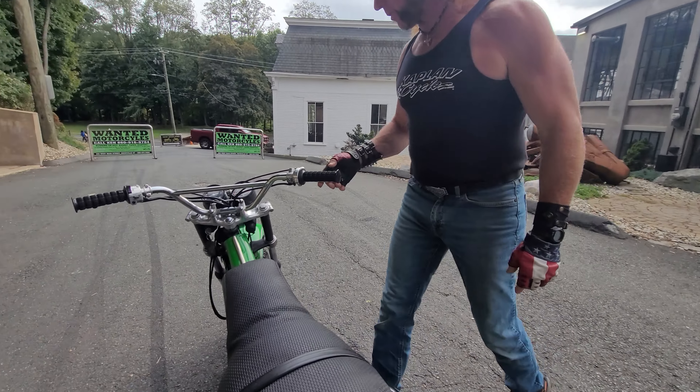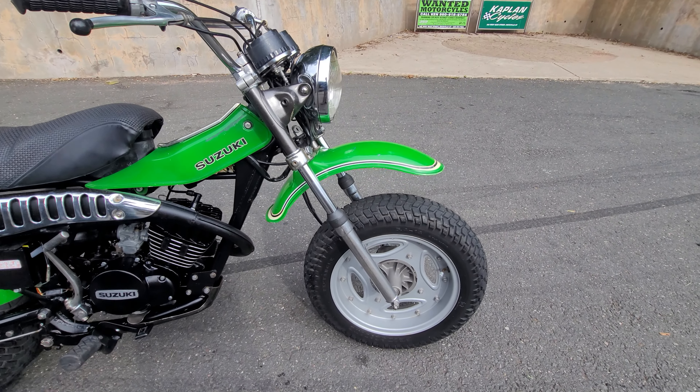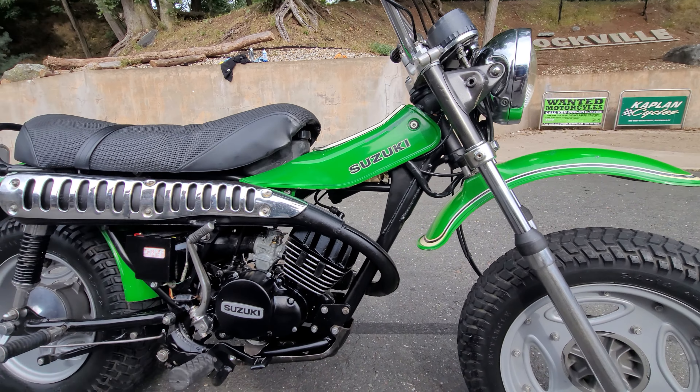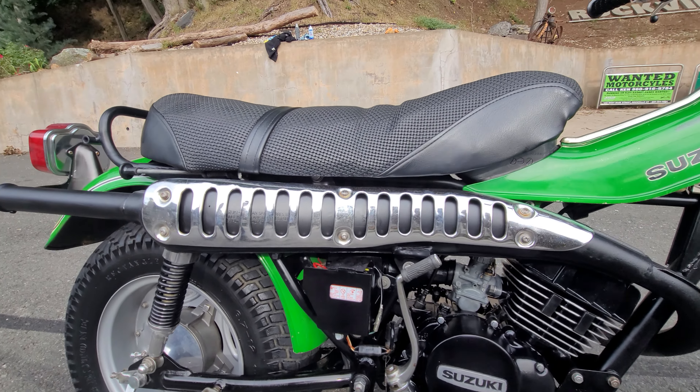Starting with the base core bike itself, it only has 2,571 miles on it. It's original right down to the tires, the paint, the bars, the grips, the tacks. Everything's a real low mileage survivor. The engine was just removed from the frame and completely rebuilt from the crank up.